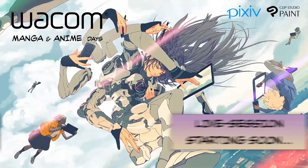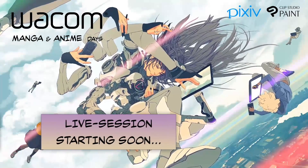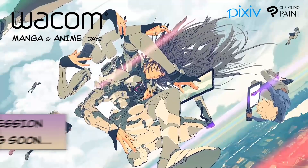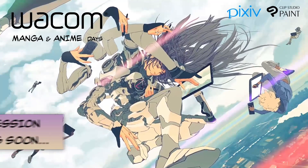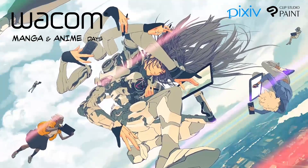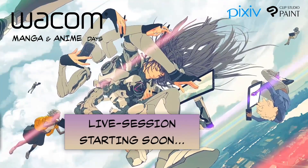Hello, we are back again with the third session on the second day of Wacom Manga and Anime Days 2021. Thank you for joining us again. My name is Jeroen and I'm happy to guide you through the introduction. This event is brought to you in collaboration with our partners, Pixiv and Clip Studio Paint.